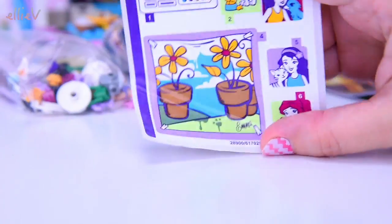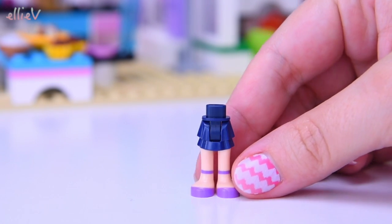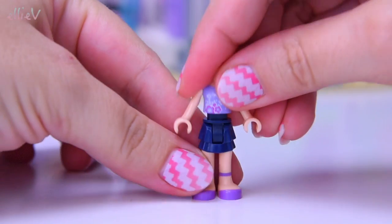So let's build it up and then we can use it for this set and for lots and lots of other play sets too, because there are lots of other sets that tie into this one that have been released this season. The mini doll that comes with it is obviously Emma.